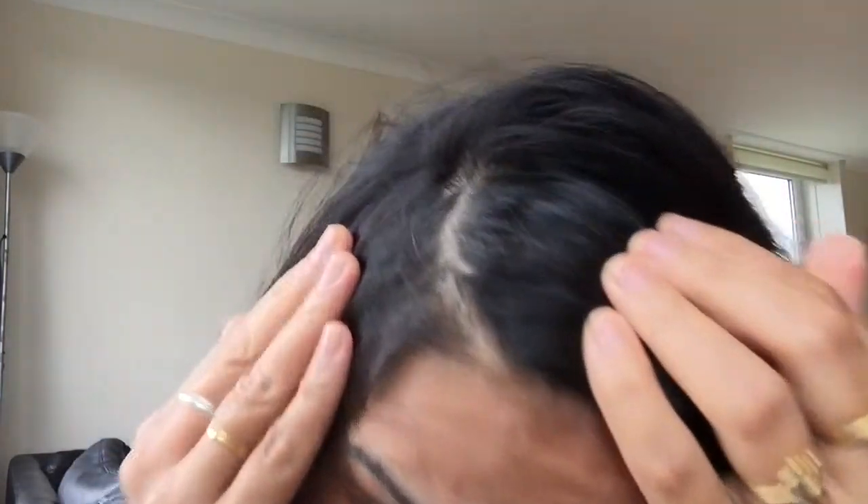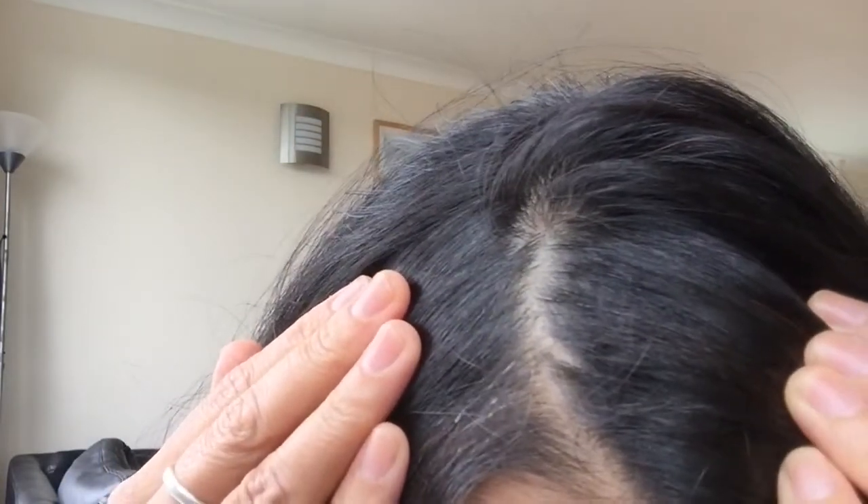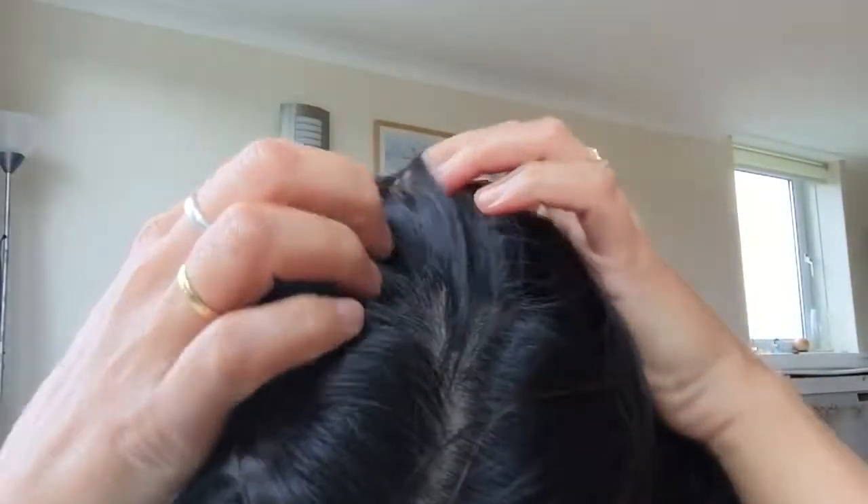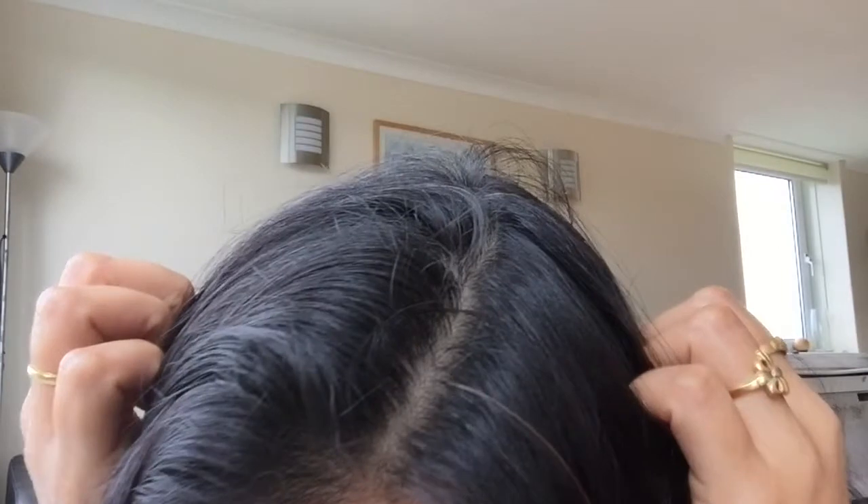I can show you my scalp — I cannot see any dandruff flakes. My scalp is clear and clean, there are no dandruff flakes at all.